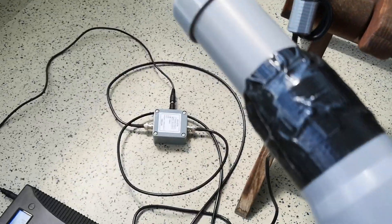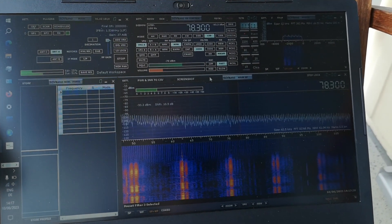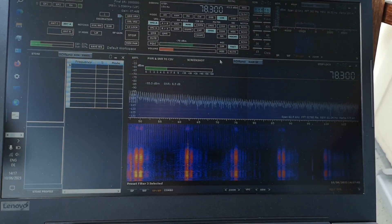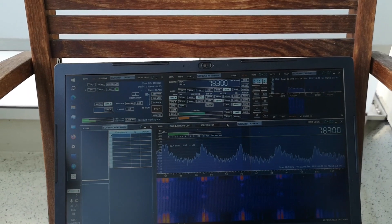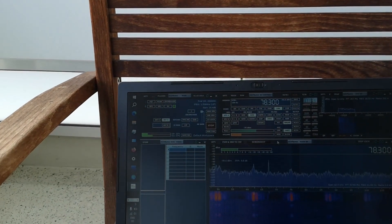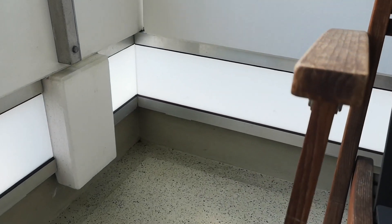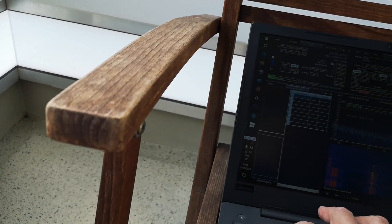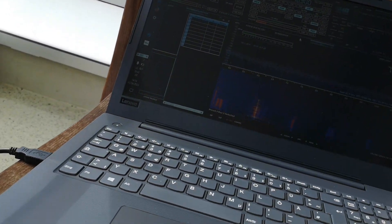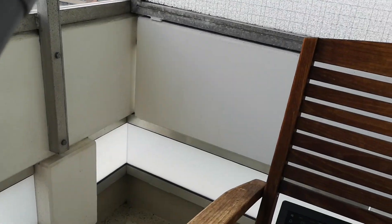I'm going to do a video about this later. Another big source of noise is this battery - bringing it close you can see all those little spikes coming up, generated by the inverter in the power supply, what we call a power bank. There are a lot of noise sources - probably the mobile phone is also generating noise. But looking at the DCF77 signal, there's practically nothing. Let me turn up the volume so you can hear what happens - there's a volume increase and all the noise.